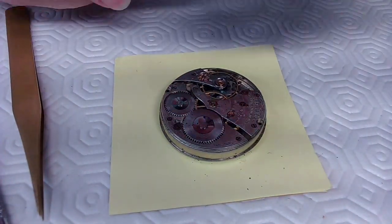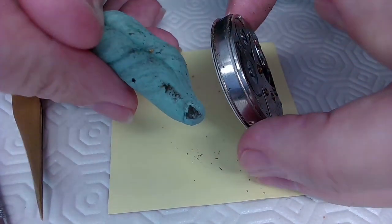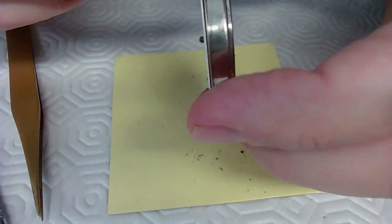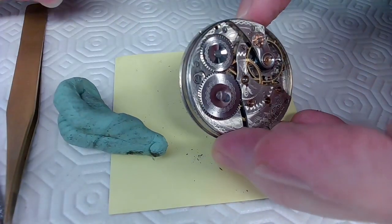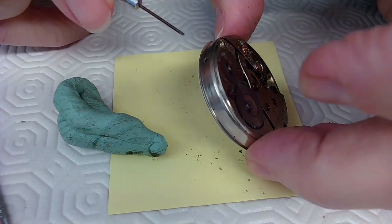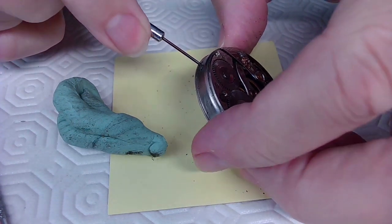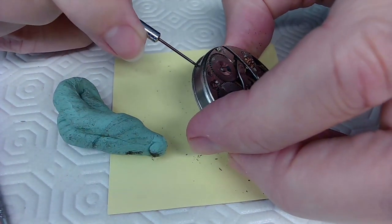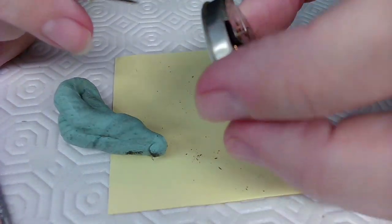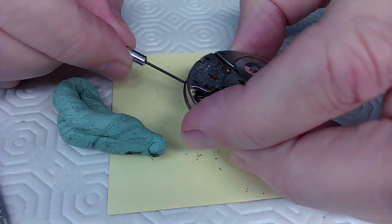This is one dirty watch. This movement has probably never been cleaned. It has a dust cover here that helps prevent dirt from getting in there — but look at that buildup in there, that's got to be causing problems. I want to take the dust cover off. I can use Rodico to clean up some of this, then stretch it out and fold it over to get more dirt off.